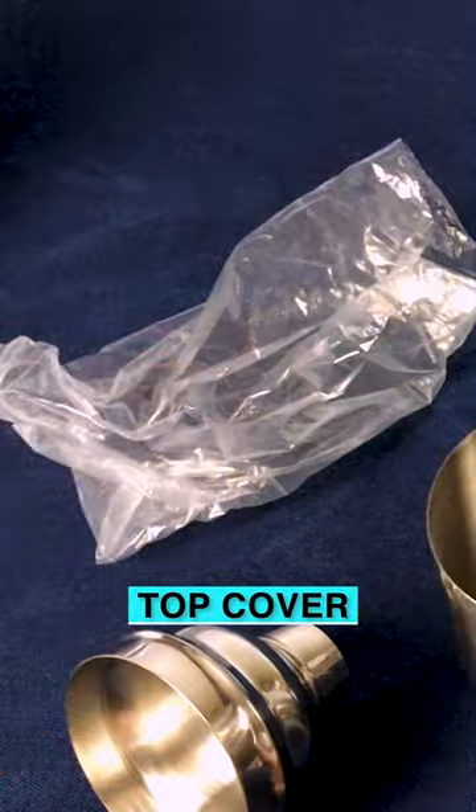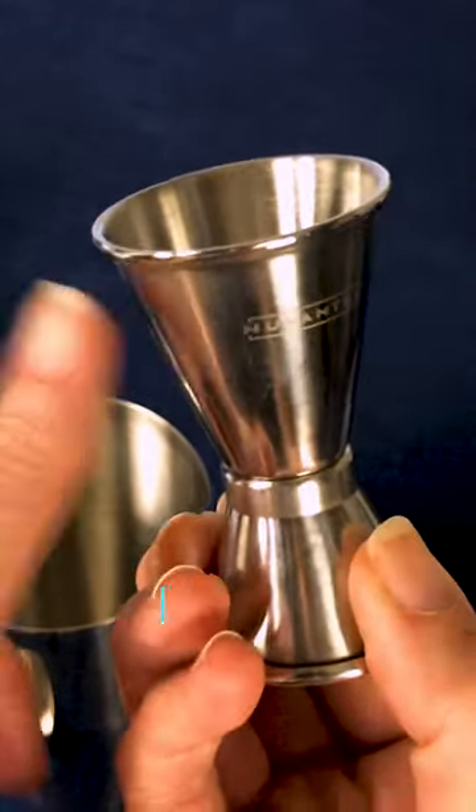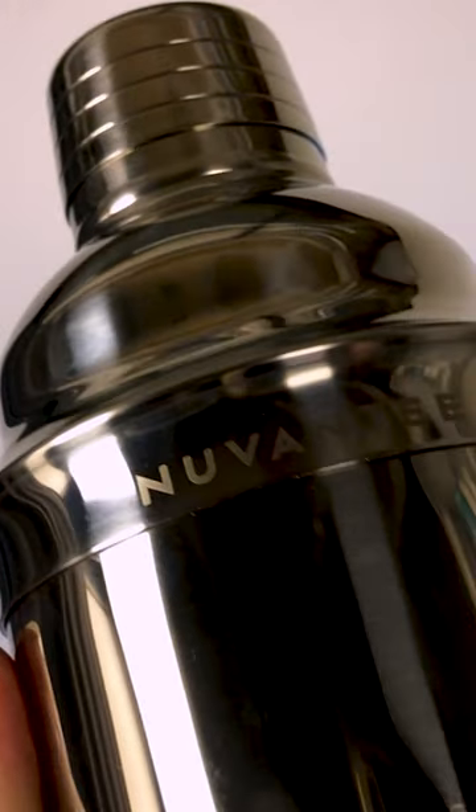And the top, and the jigger, which divides into a one ounce and a half ounce. It fits together really easily.